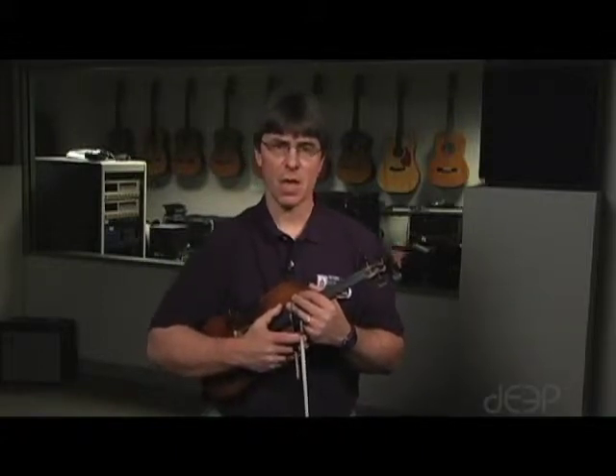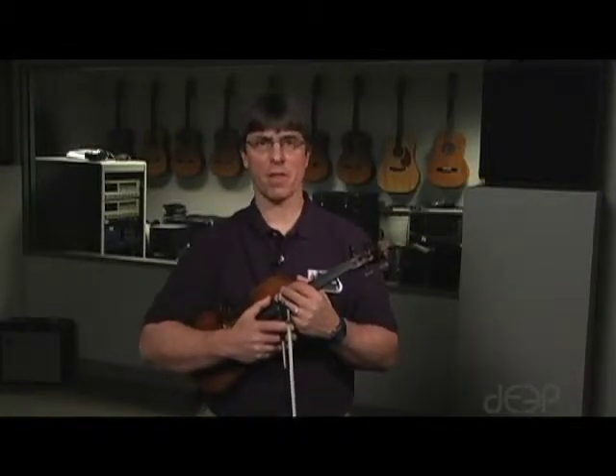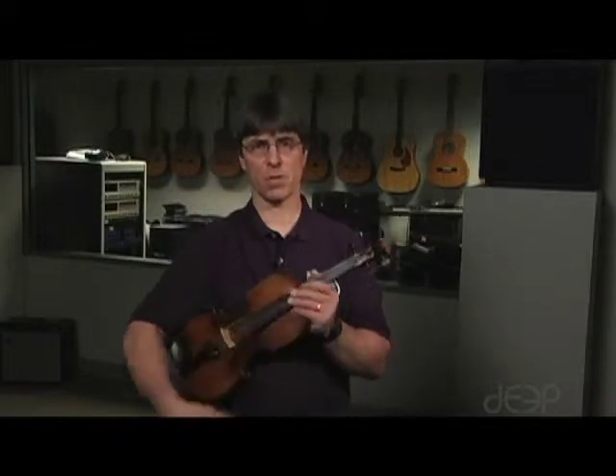We do have the open G one octave major scale. If we start on the open G, the finger pattern will be 2-3 on both strings.